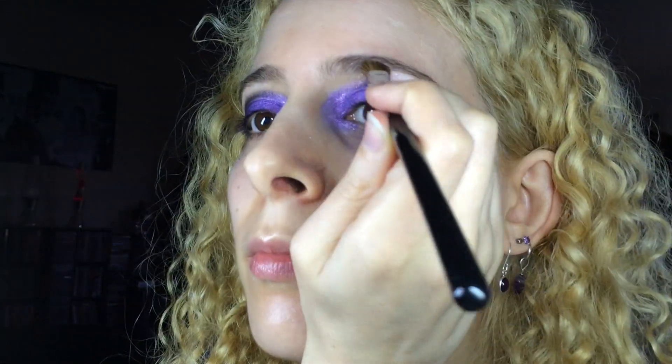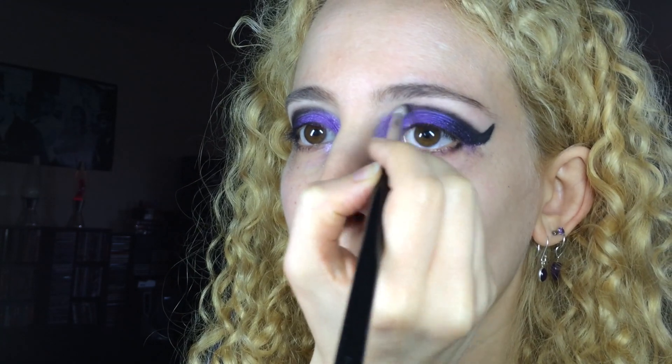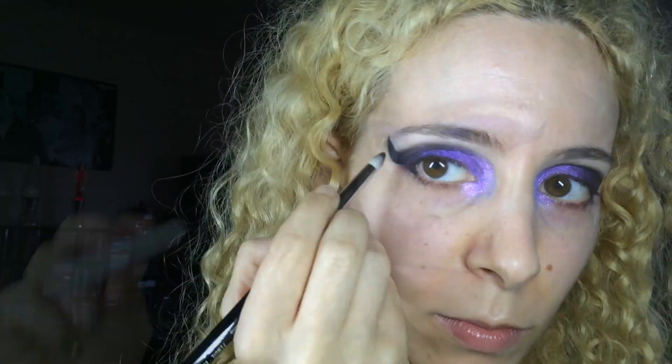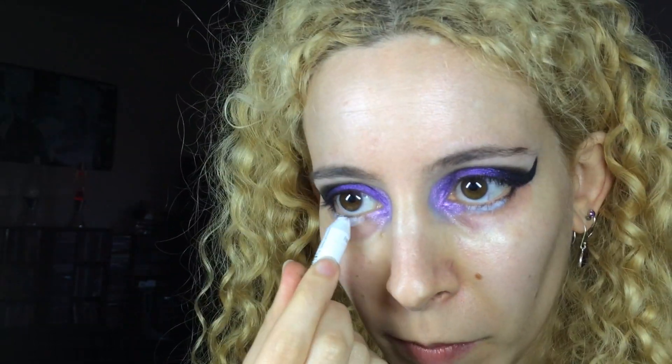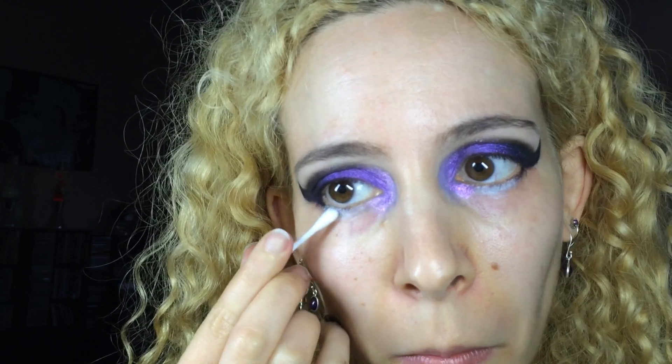For the brow bone, I used Inglot Rainbow Shadow number 113R and applied it with the Sigma E30 Medium Angled Shading Brush. I blended some more black over the crease now that the neutral shadow was there to make the blending easier. Then back to NYX Milk Pencil, applied covering the center of my lower lash line and blending that out with a cotton bud. Then I got more Pixi Epoxy, dabbed it onto the end of a cotton bud and applied it over the milk pencil base.